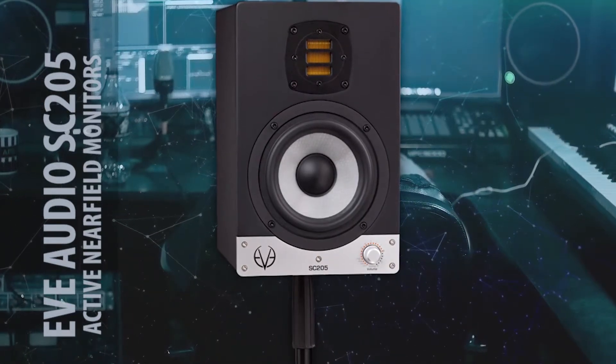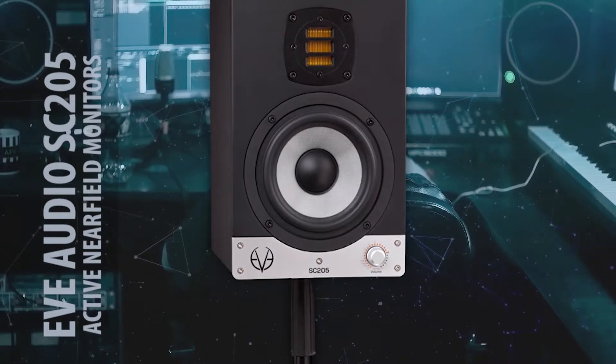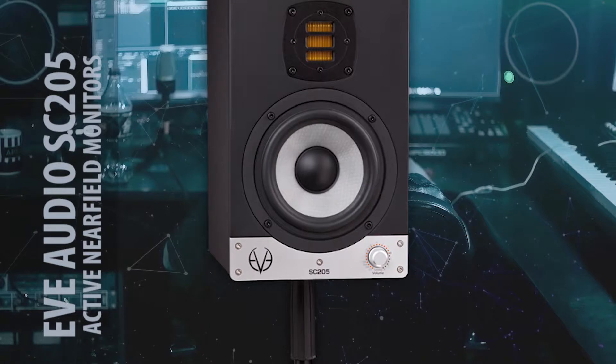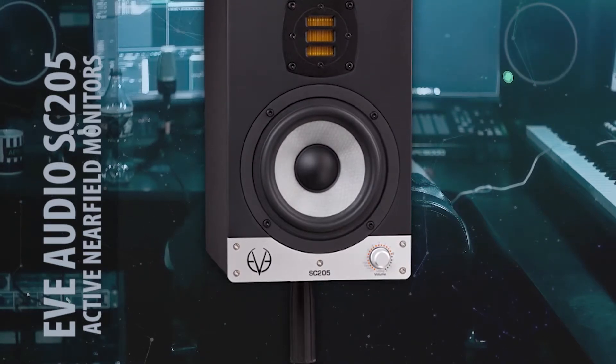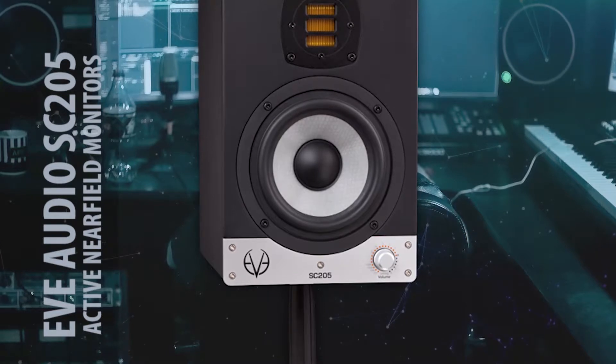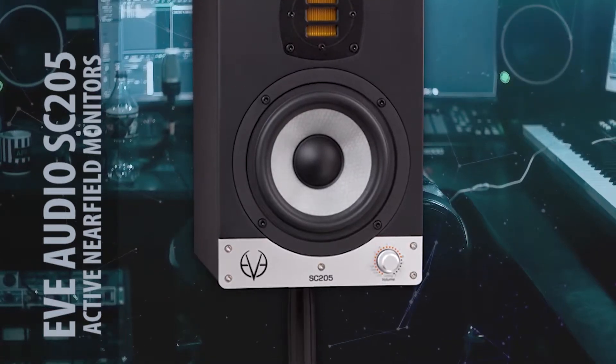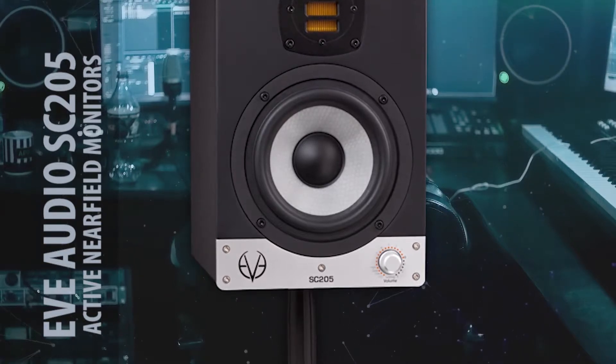To connect to these active speakers, you have RCA connection, and you can also connect through the professional standard XLR cable.